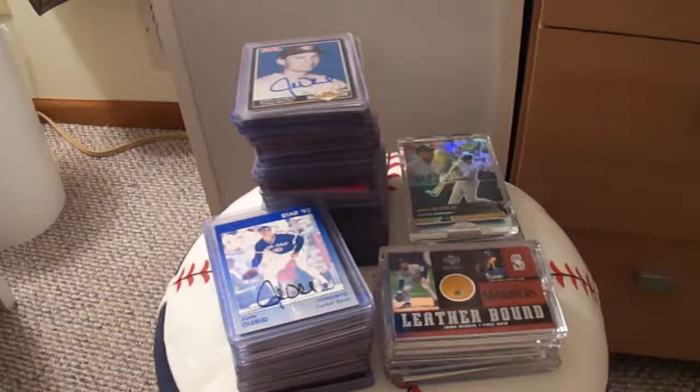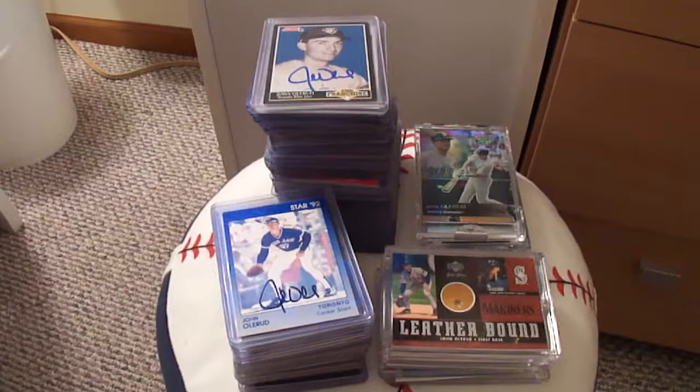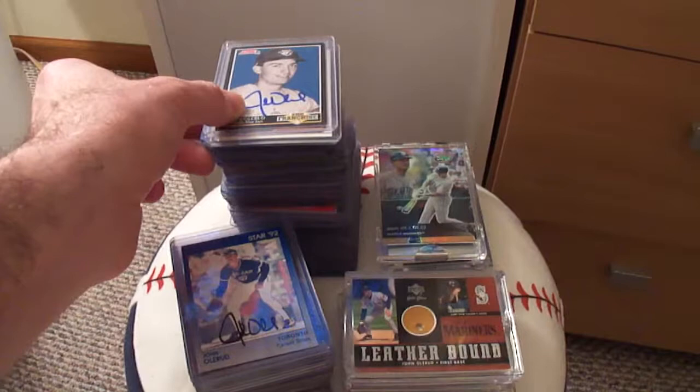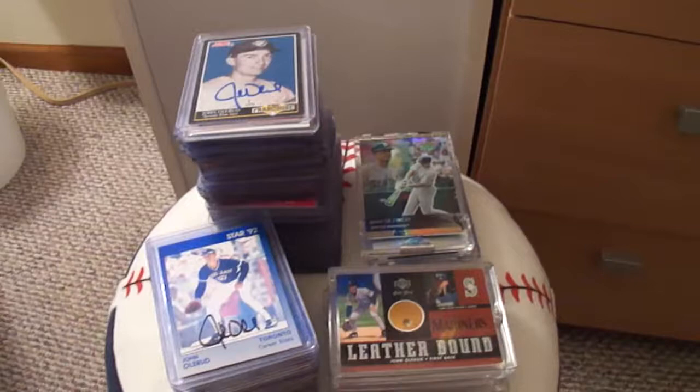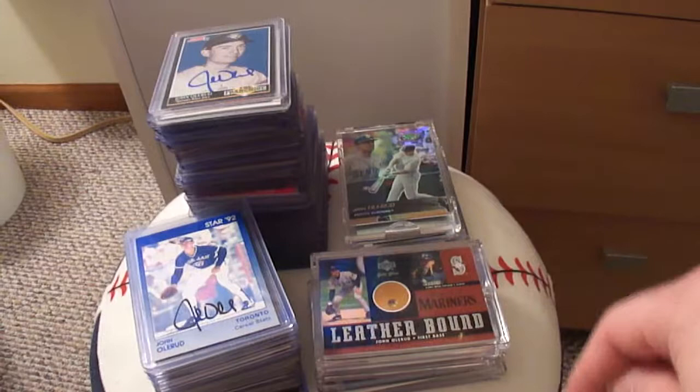I have a few stacks here. This stack here on the lower left is all official, licensed, autographed cards from John Olerud. And I have this taller stack here of 78 cards that are autographed cards that I bought off of eBay or I got in the mail. And then I have a few other of my favorite cards that are memorabilia cards and autographed cards, and my precautionary tale that I'm going to share with everybody. And then of course the Pristines in the back.